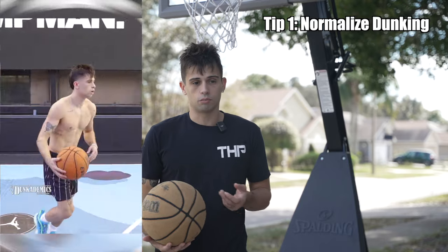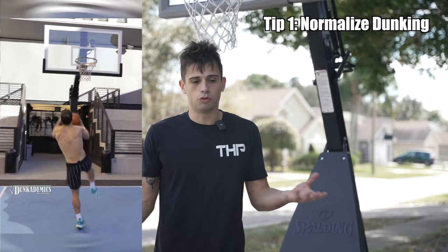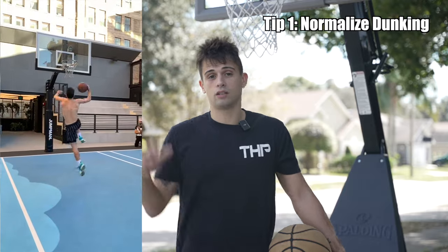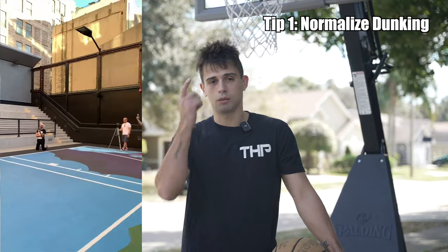The first tip is to normalize dunking. Most people romanticize the act of dunking when it should just be something you view as a normal activity. If you cannot see something in your head, it's not going to happen physically. So you have to be able to believe it's possible — it's not this giant, grandiose gesture. No matter what people say, you got to believe it here first.